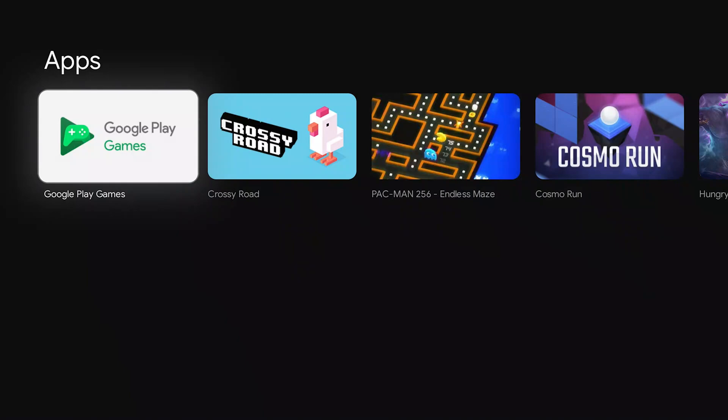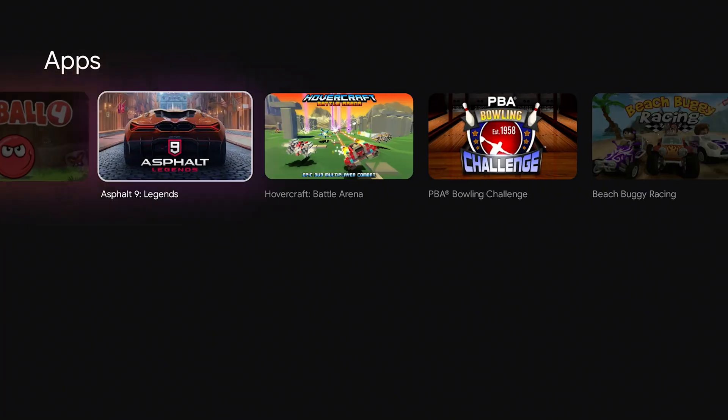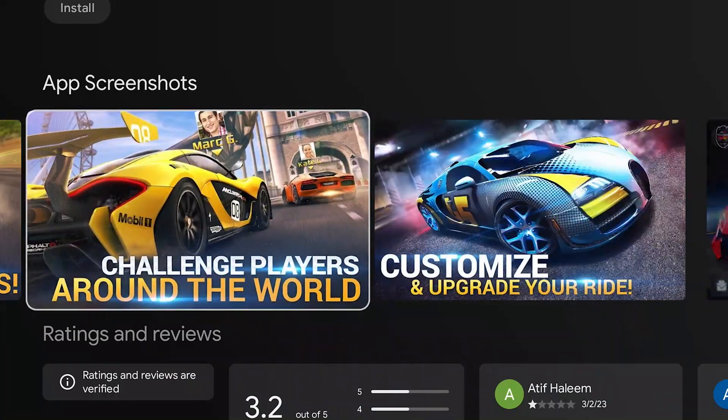Have you tried playing any games through your Chromecast? Google TV supports Android TV games, so you can use your remote or a game controller to play games like Asphalt 8 or Minecraft. Just download the games from the Google Play Store and start playing.